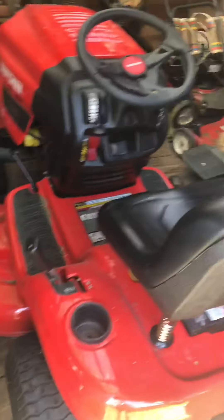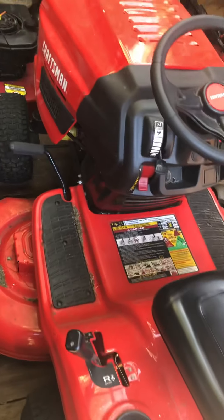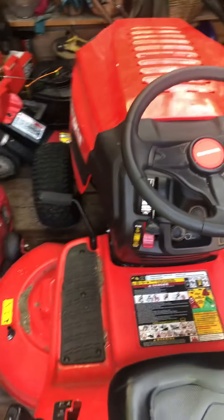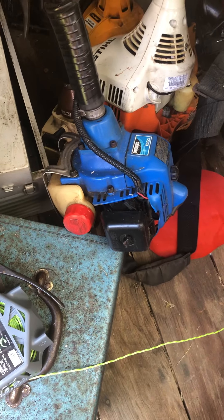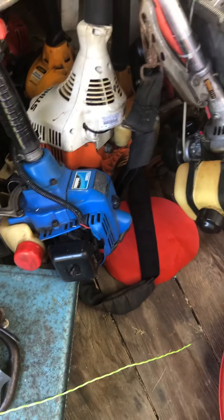Here's my main grass cutting machine — it's a Craftsman with a 19.5 horse Briggs hydrostatic. My main weed eater is a Shindaiwa T230X.